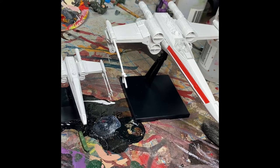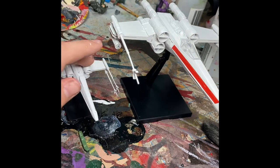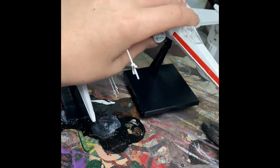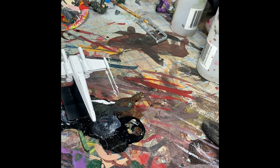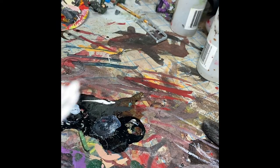Hey guys, and welcome back to another YouTube video. So today, I've had this X-Wing kit for a while now. It comes with a 1/72nd scale X-Wing and a 1/144th scale X-Wing. I'm going to paint the larger one at a later date because it's missing two parts from when I started it a long time ago. But today, I wanted to paint this cute tiny little X-Wing.